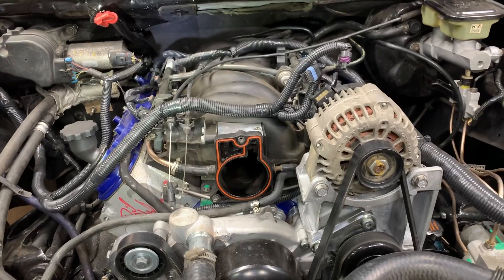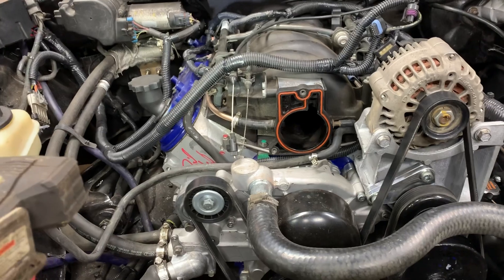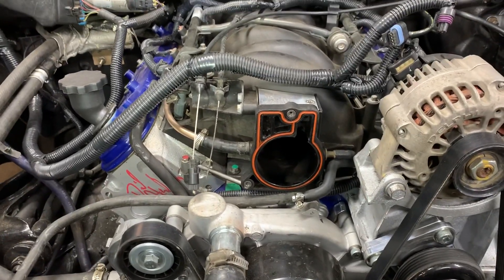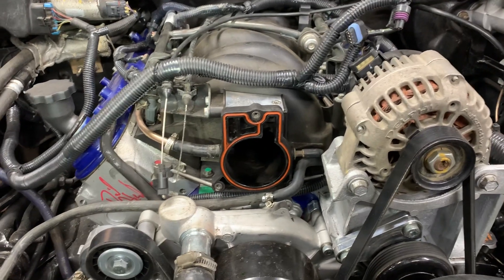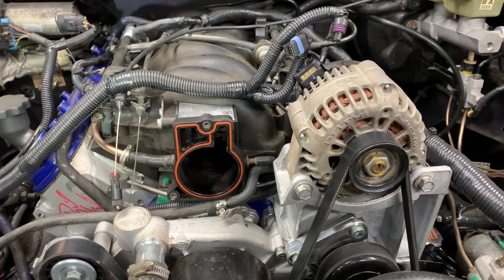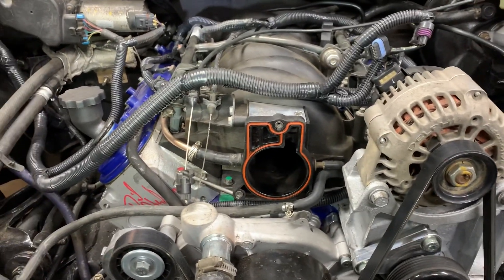You can use the factory throttle cable from the 99-02 Silverado and all the other ones I named, and it works really well. Any other questions at all, feel free to ask. Leave a comment or email me at bbodylsswaps at gmail.com.